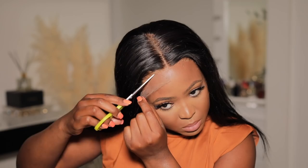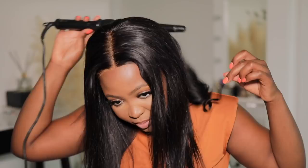I cut off the lace because this is a five by five closure. The benefit of this is that you really can wear it glueless. I secured the clips at the back of my head and nothing else. Then I just make sure to lay my edges on the area that the closure ends, so you don't really see that this is a closure.